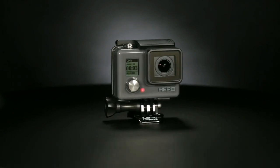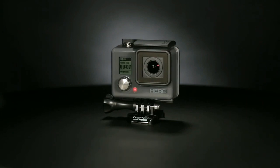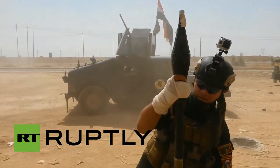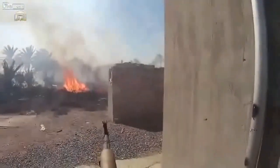Meet Hiro, a brand new addition to the GoPro lineup, and a camera we're truly stoked to announce. It's designed to withstand dirt, sand, water, and nearly anything else you can throw at it.